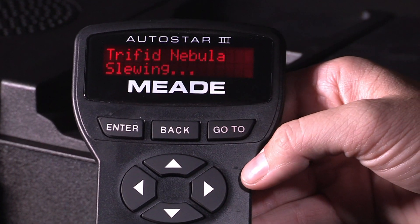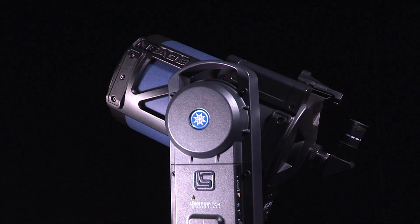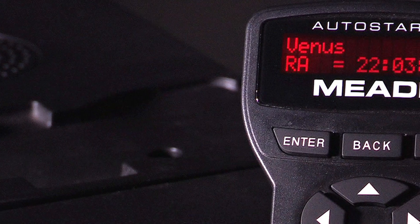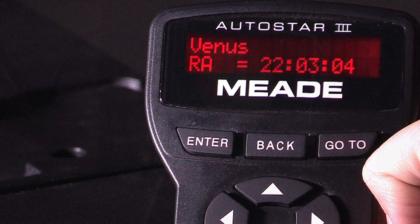Simply select a planet, galaxy, nebula, or star on the Autostar hand control and the Light Switch will automatically point to it. The Autostar hand control will display fascinating information about the celestial object you're observing.